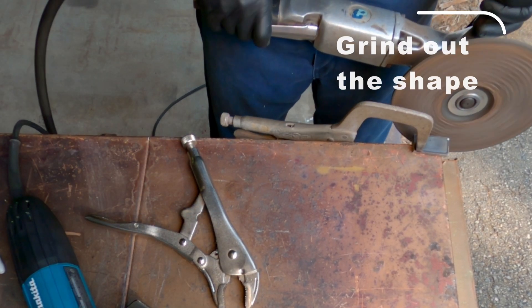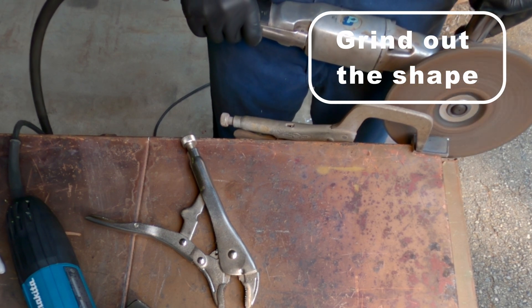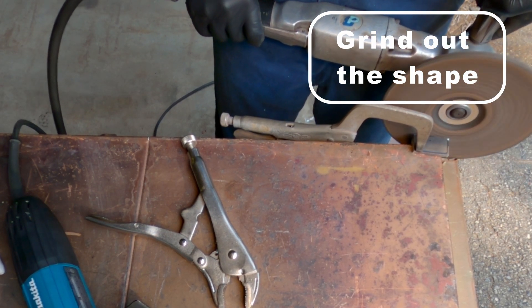Once you've completed your rough cuts, now we're going to take a grinder and grind up even more precise shapes.